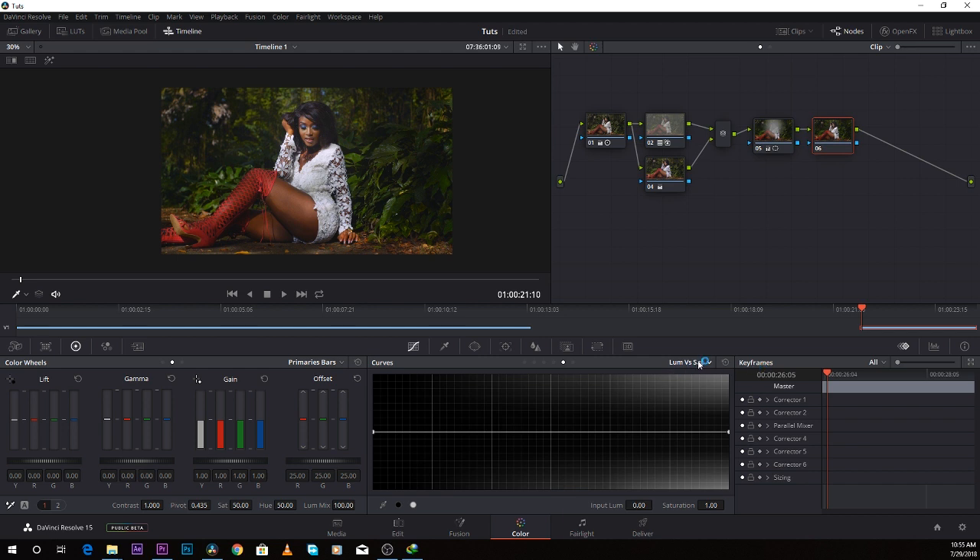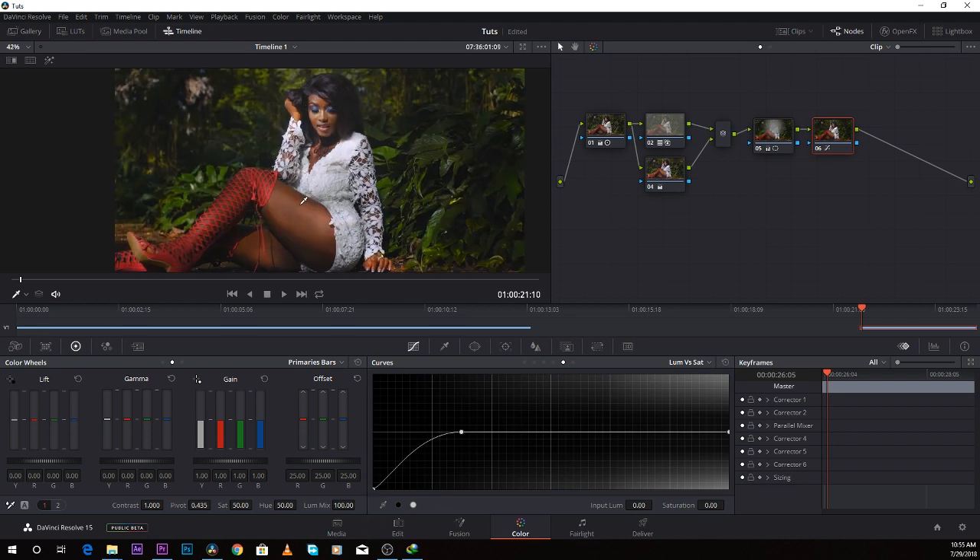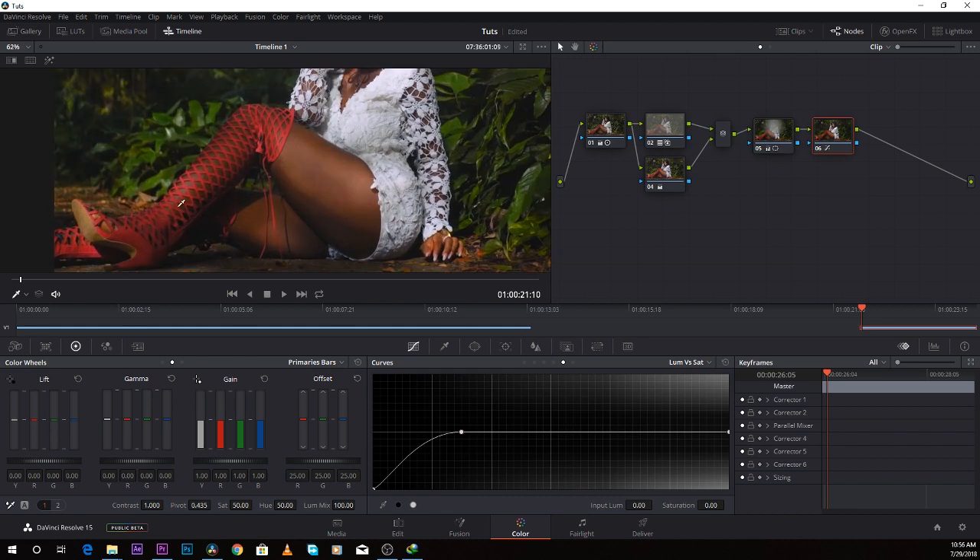Let's do it on this image — add another serial node, come over to luma versus saturation, then click on the dark point and bring it down. The effect isn't as dramatic here because there are fewer colors in the shadows, so it didn't do as much. But if you look at the shoes, you can see how it changed them.